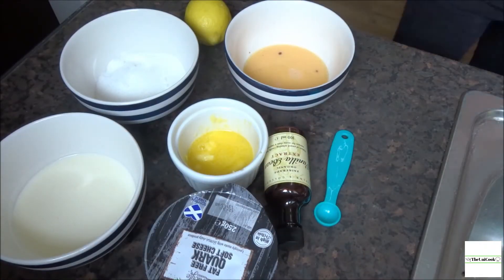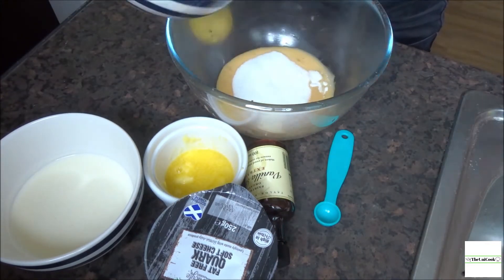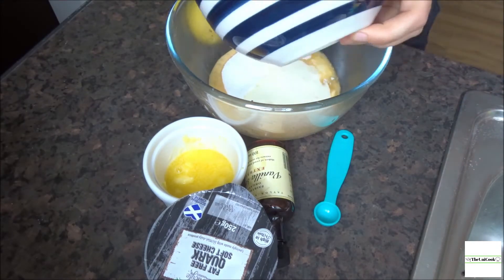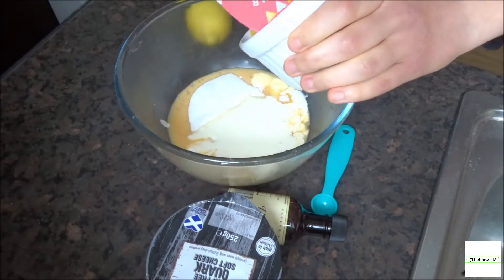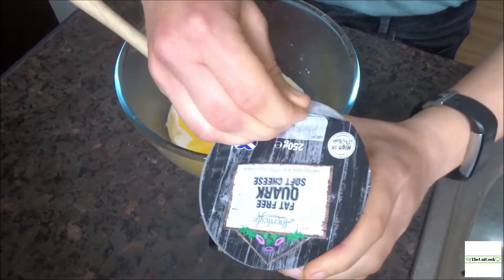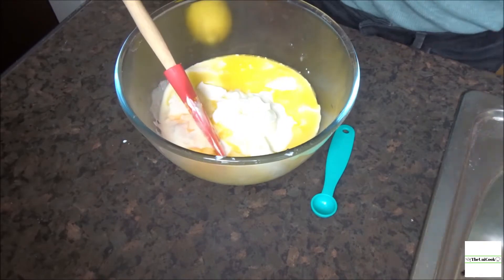For the filling you will need caster sugar, single cream, butter that's either very soft or almost melted, a little bit of cornflour, vanilla extract, a pinch of salt, the zest of a lemon, and of course quark, which is the main component of this German baked cheesecake filling.